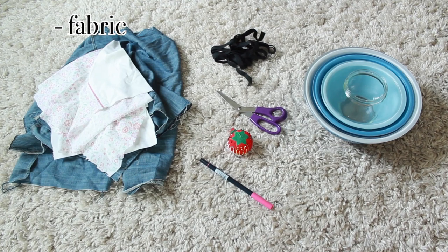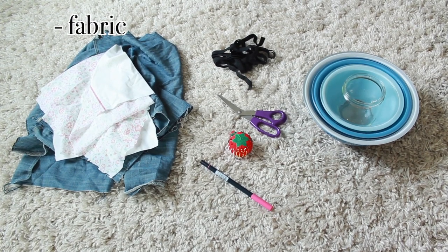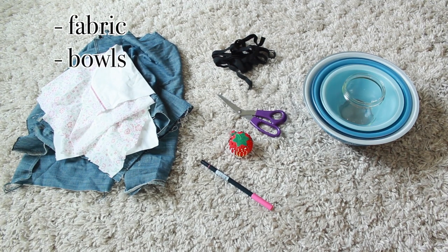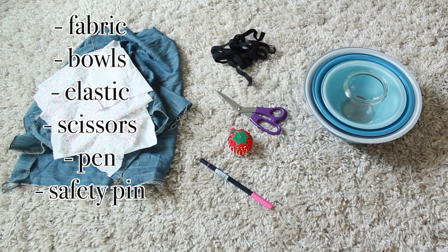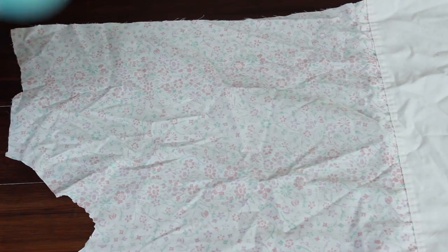The next thing you'll need is some fabric — I used scrap fabric from the thrift store and an old sheet we had lying around. You'll also need some bowls to trace, elastic, fabric scissors, something to trace with, one safety pin to thread the elastic through, and pins to hold everything together. And of course thread, but that's a given with a sewing machine.